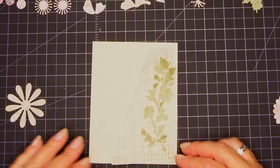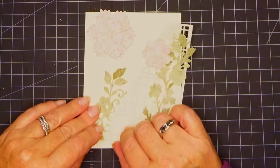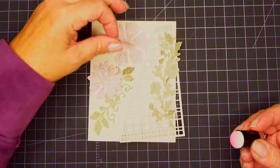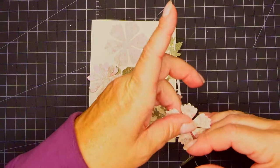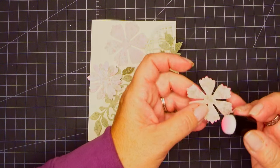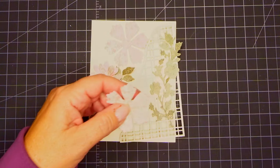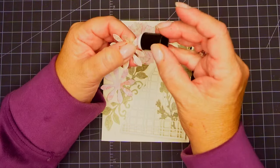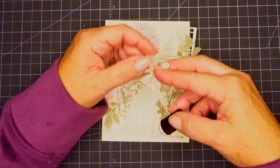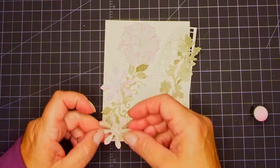I'm just going to play with some of these flowers and see which ones I like with this die set. I think it's super important to just kind of play around until something feels right. I don't plan my cards ahead — I plan like a concept. Here I'm just giving it a little differentiation by using a dauber and some pink ink. This is picked raspberry — just putting a little bit on the dauber and I'm not even re-inking it. It just gives a little bit of definition and differentiates it from the other leaves, because I'm going to put these on top of each other and create a little bit of dimension.